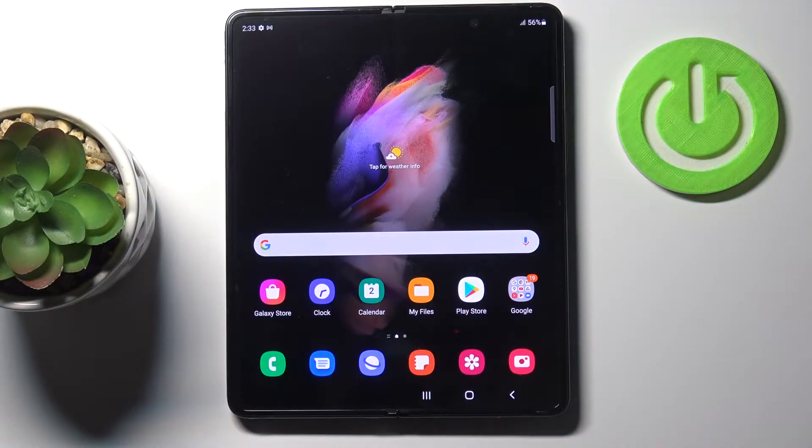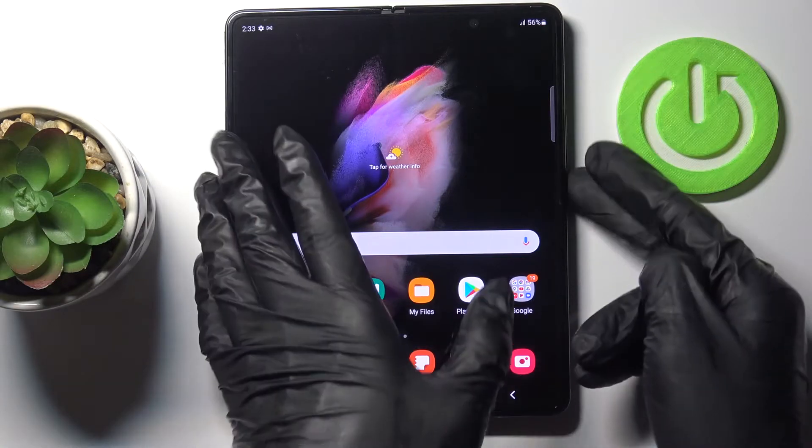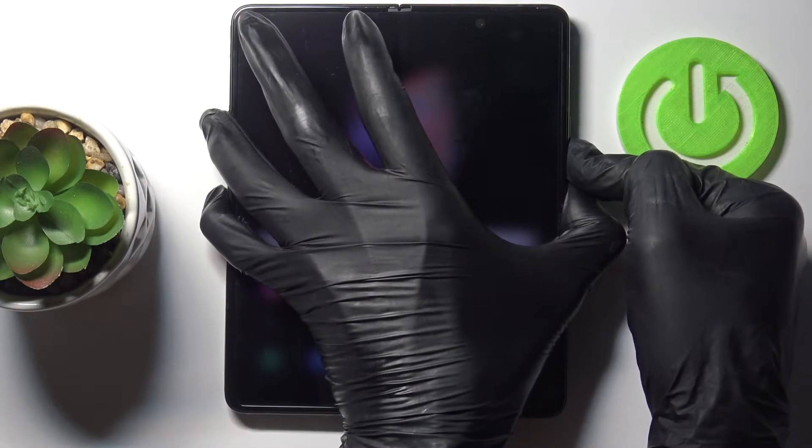In front of me is the Samsung Galaxy Z Fold3. Let me show you how to perform a soft reset of this device. The whole operation is quite easy and simple — all you need to do is tap the power button together with the volume down button. Hold both of them together, just keep holding.